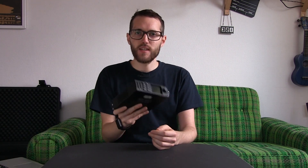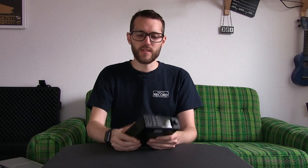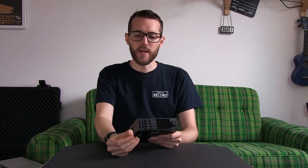Hey everybody, I am John Barker and welcome back to another episode of Here to Record, Show and Tell. In this episode we're taking a look at the HyperDeck Studio Mini from Blackmagic Design. This is an SD card recorder for your program out feed, perhaps from your ATEM Television Studio HD.